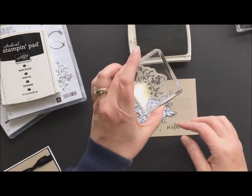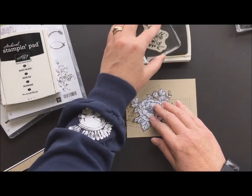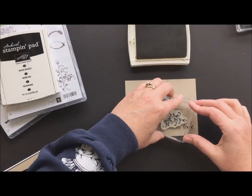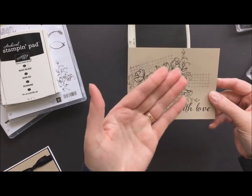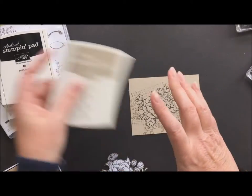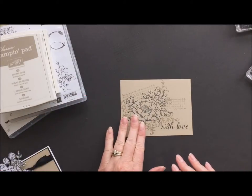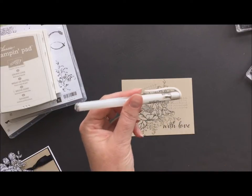Now I'm going to use my crumb cake ink and the little flourish from the same stamp set, Timeless Textures, and just do some flourishes on here. What'll happen then is we're going to peel off the mask and you'll see that I have background, and it looks like the flower is actually to the front — but we didn't do any cutting or layering, which is very nice because let me tell you that sucker is a lot of fussy cutting. So that is really about all the stamping that we need to do.